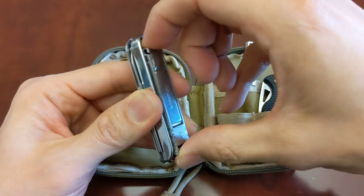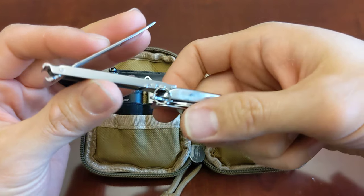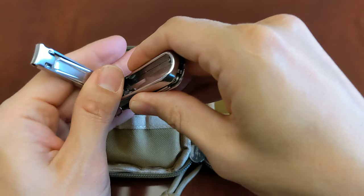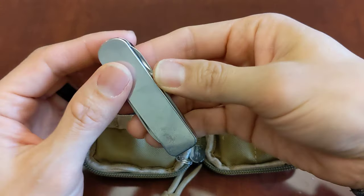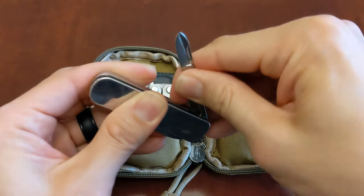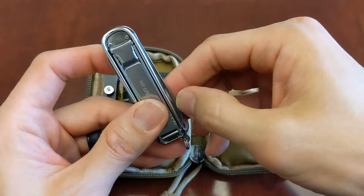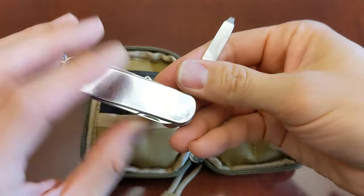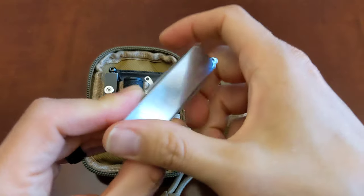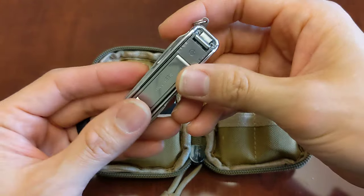Next I have the Mr. Green EDC nail clippers slash multi-tool. These are awesome nail clippers — very, very sharp. I've actually cut myself a few times just opening it, so you do have to be careful. Not only does it have nail clippers, but it also has scissors that cut really well — as well as the Victorinox — plus a main blade, bottle opener, nail file, and a little screwdriver. Great little multi-tool, all stainless steel. I use these every other week to cut my nails.